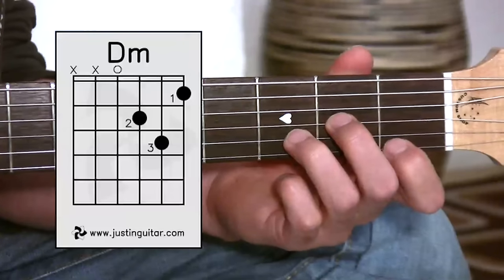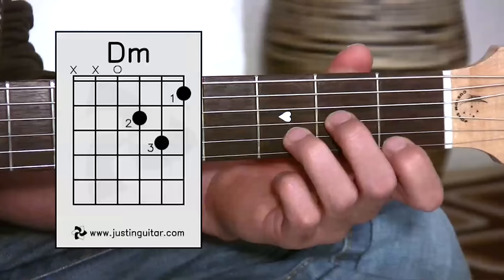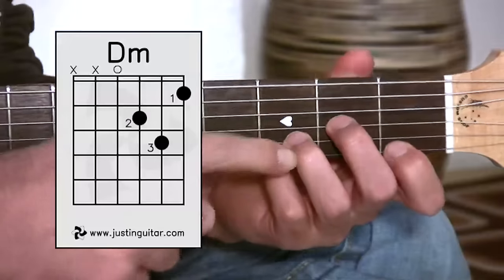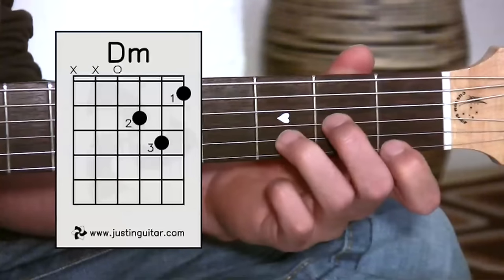Here we are looking at the D minor. Now, it doesn't look too bad, does it? I know what you're thinking — you're thinking Justin just said it was going to be a bit difficult, and it doesn't look that hard. Well, it is that hard. You can see here the third finger's got a stretch in its fingers: one, two, and three.